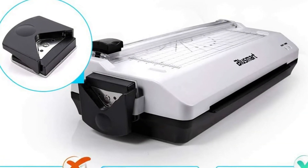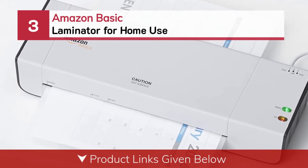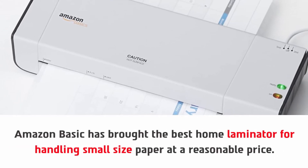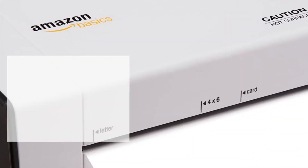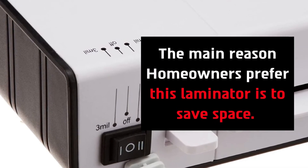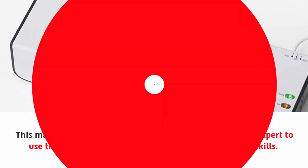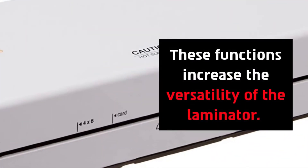Number three: Amazon Basic laminator for home use. Amazon Basic has brought the best home laminator for handling small size paper at a reasonable price. This is the finest laminator that you will find in the market. The main reason homeowners prefer this laminator is to save space. This machine is very easy to use — you do not need to be an expert or have any specialized skills. This laminator is functionally up to the task, and these functions increase its versatility.